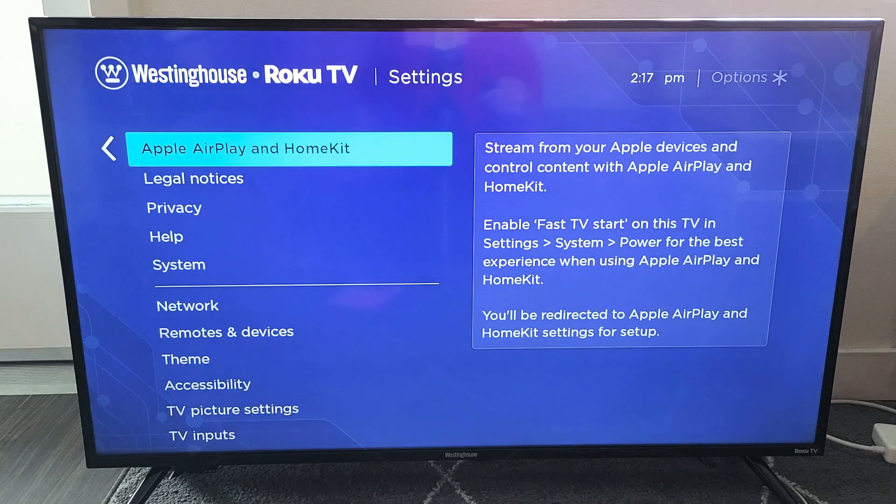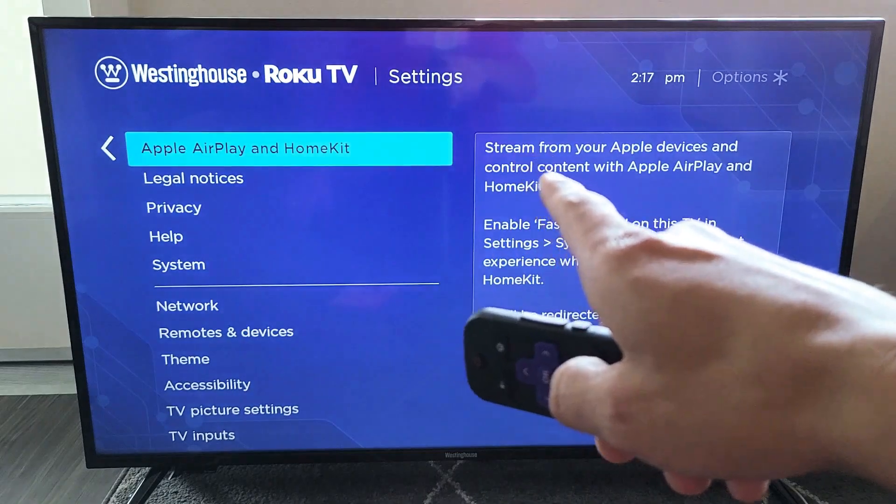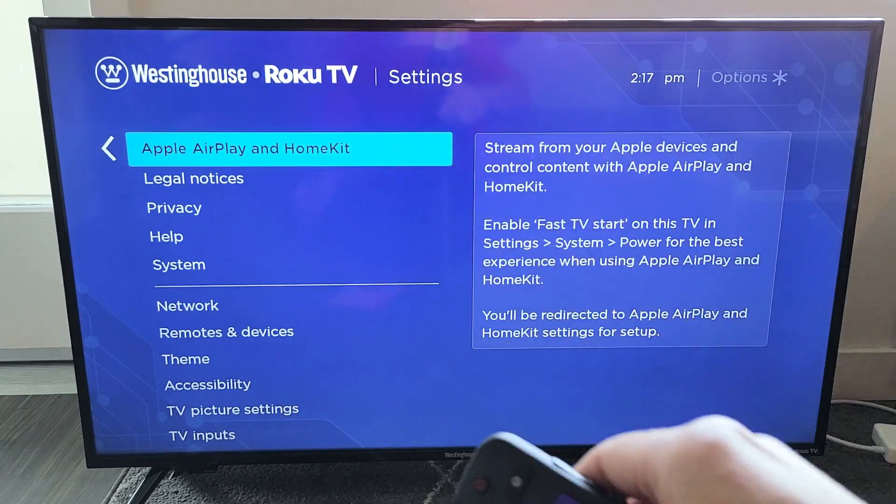The thing is, Roku just started rolling this out near the end of 2019 on some of the select models. If you don't have this right now, do a software update and check back to see if you have it.